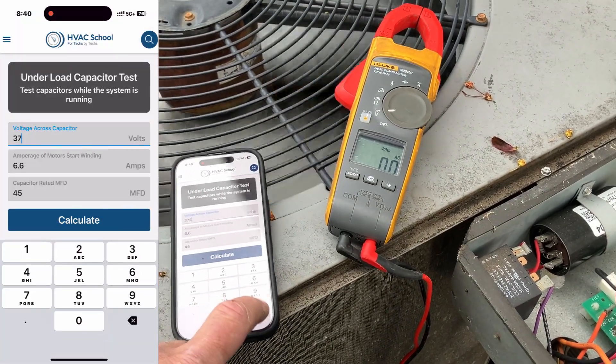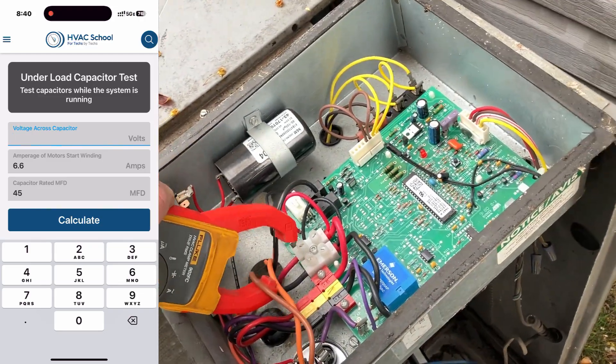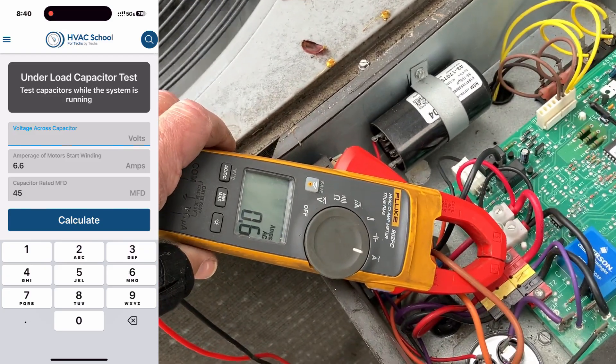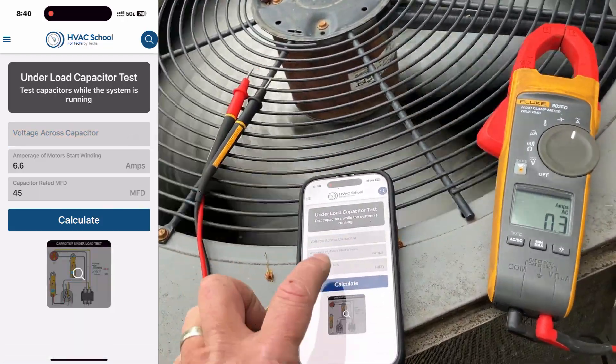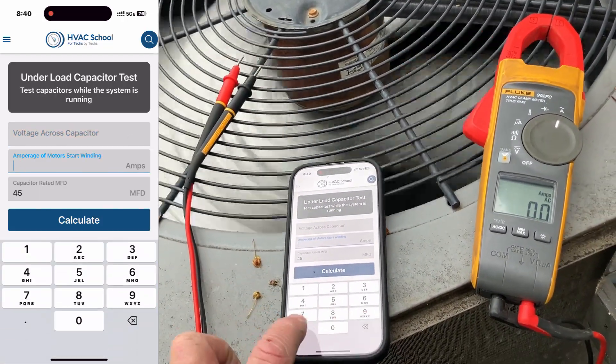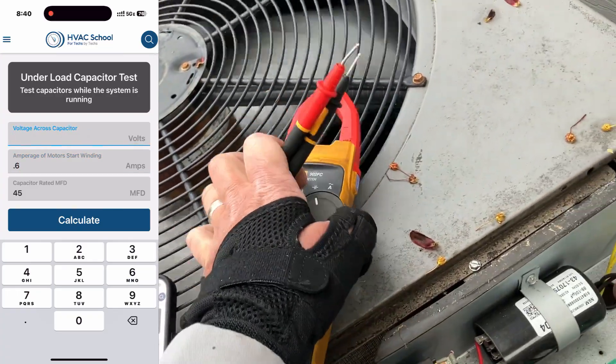Let's check now the condenser fan motor. Back to amperage — that brown wire is our condenser fan motor. All right, we are at 0.6 amps, so that's 0.6 in there.